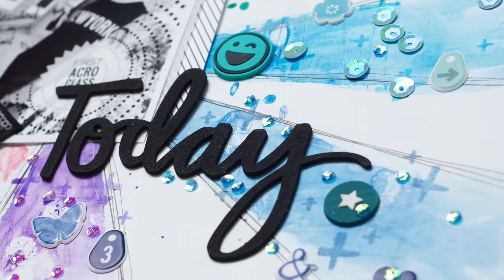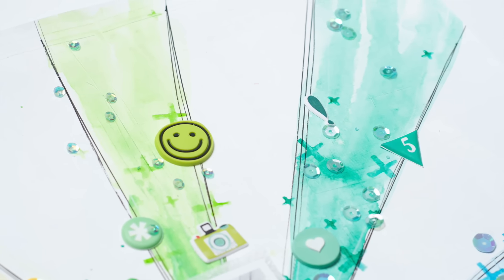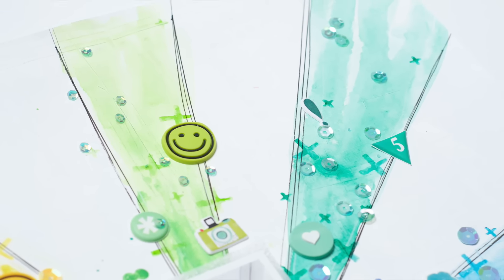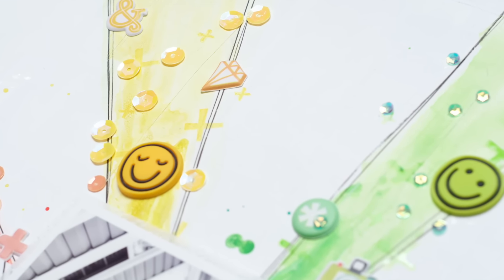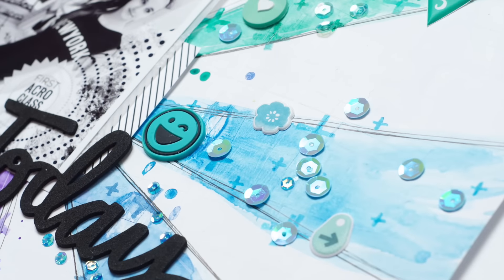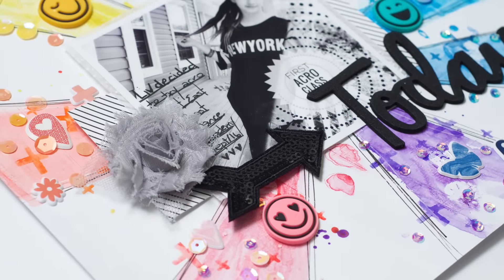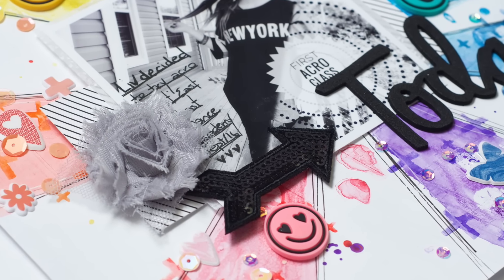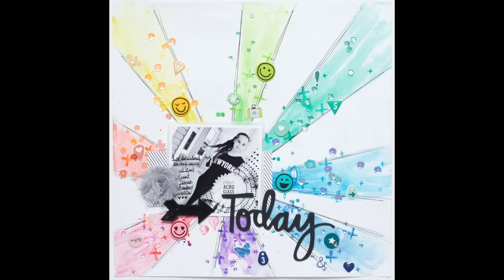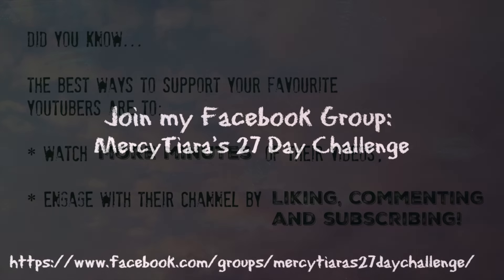The second inspiration was some discussion happening on our Facebook group — I'll leave the link in the information section if you'd like to join us. Somebody was looking for a layout where embellishments were clustered by color, instead of repeating color from cluster to cluster. Different people were chiming in trying to help find it, and that got me thinking that I love doing that and I should do it — so that's where this one came from. Thanks so much for watching. I hope you find some inspiration in this to get scrapping, and I hope you have a really great scrappy week.